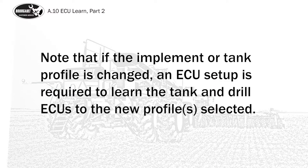Note that if the implement or tank profile is changed, an ECU setup is required to learn the tank and drill ECUs to the new profile selected.